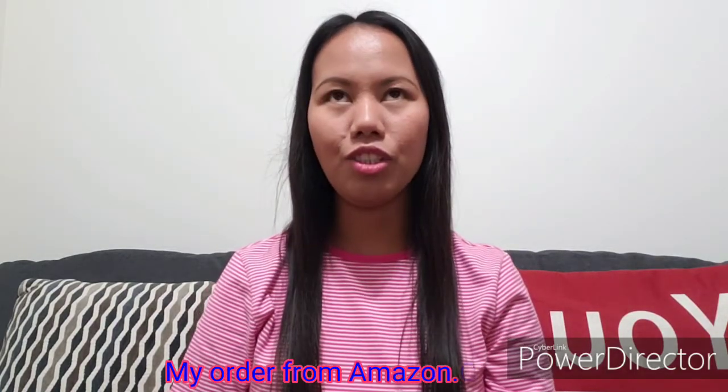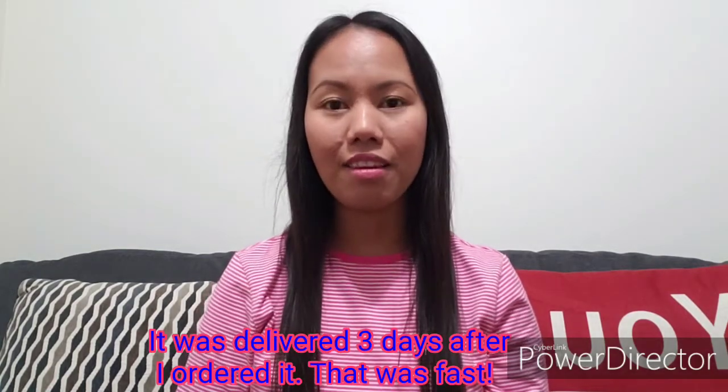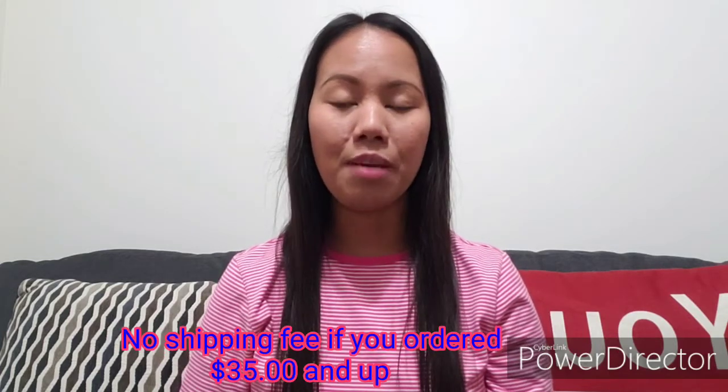Hello guys, welcome to my channel. For today's video we're going to unbox something that I ordered from Amazon.ca. I just ordered this probably a week ago and it was delivered to me after three days — yes, three days — and that was fast. I didn't pay anything for the shipping fee because as long as you order $35 and up, the shipping is free.